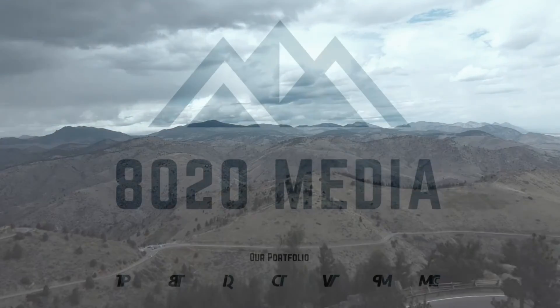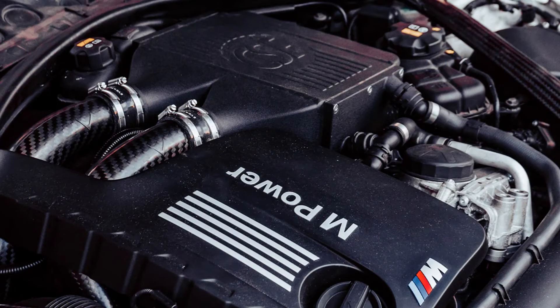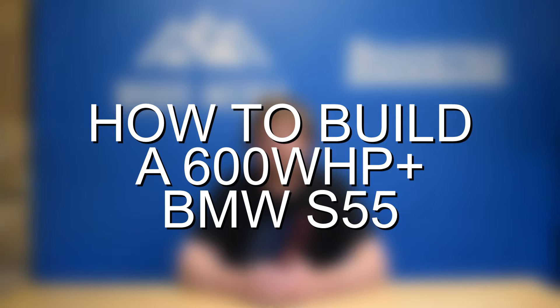Really all it takes to get the S55, M2, M3, or M4 to 600 wheel horsepower is going to be a tune, downpipes, and E85. Hey everyone, this is Zach with 8020 Media, here today with a video on how to build a 600-plus wheel horsepower BMW S55 for less than $2,000. The BMW S55 3-liter twin-turbocharged engine found in the M2, M3, and M4 is an excellent engine that can easily and safely make 600-plus wheel horsepower with just a couple of simple bolt-on modifications and tuning. So for less than $2,000, you can get yourself into a roughly 600 to 625 wheel horsepower BMW S55. Let's jump straight into the best modifications to build a 600-plus wheel horsepower S55.